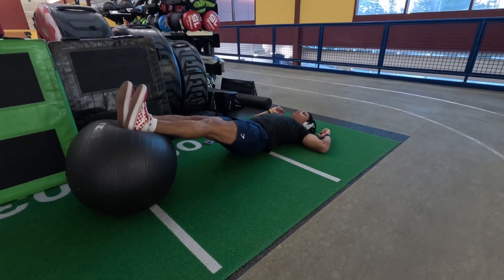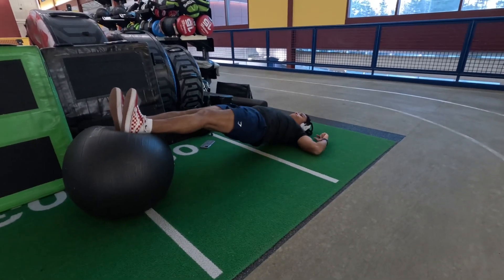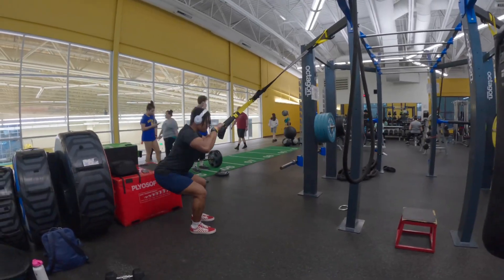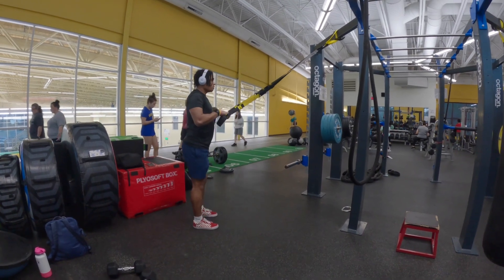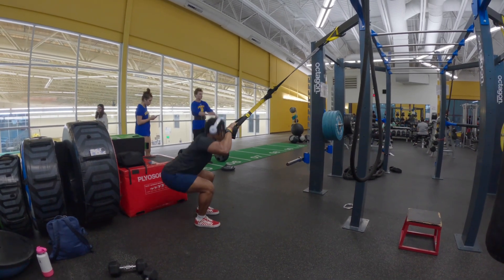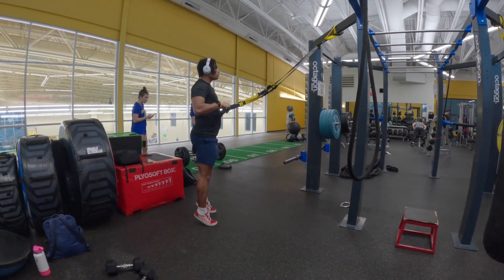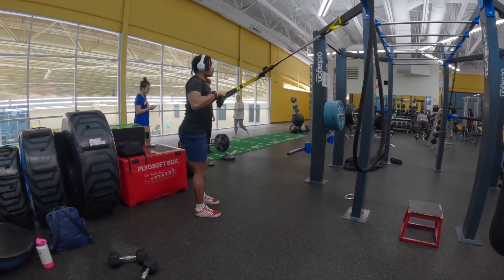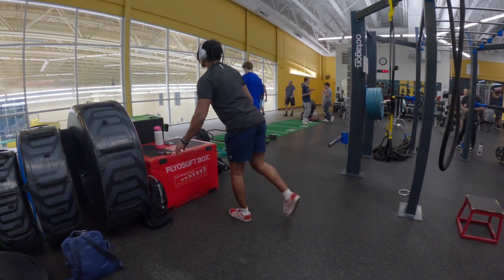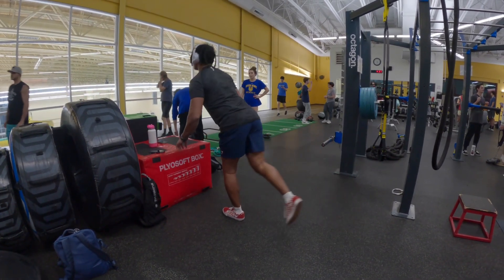My hamstring bridges obviously hit my hamstrings — I'm doing two sets of 15 on these. For my squats, I go down to 90 degrees and then shoot up into a calf raise, two sets of 15. For single leg balance, I'm also doing two sets of 15, swapping into the other leg as well — same with the single leg press, getting both legs in so one leg's not stronger than the other.